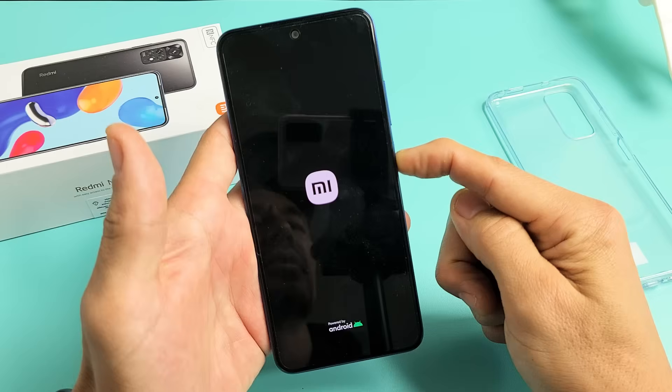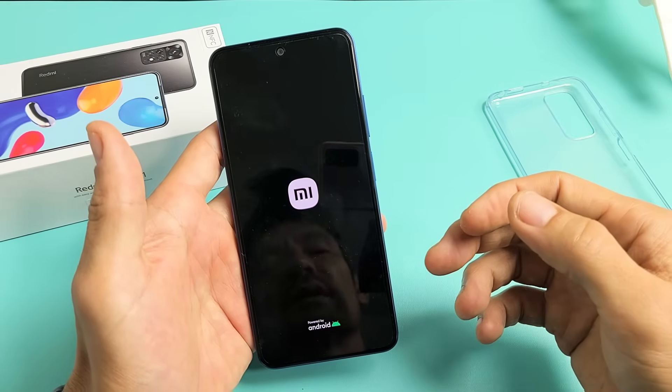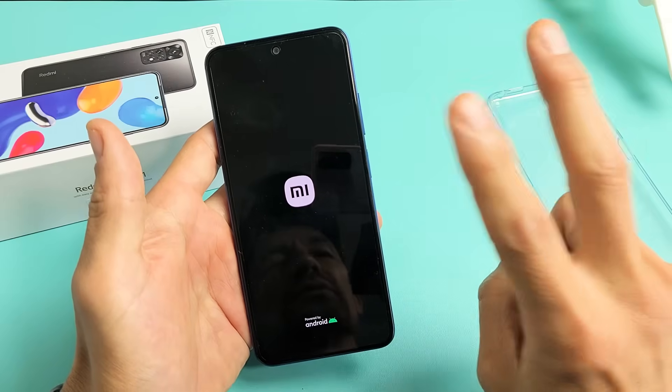I just felt it vibrate — there's the Mi logo. I'm going to go ahead and let go and let it boot up normally. Hopefully it boots up normally. If you're still stuck in a boot loop, then we're going to go to step number two.